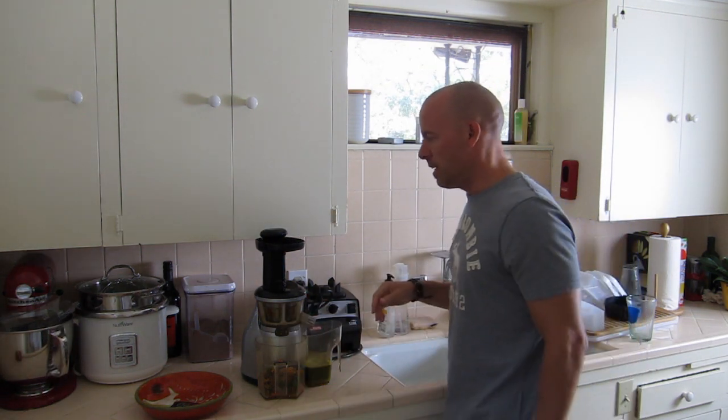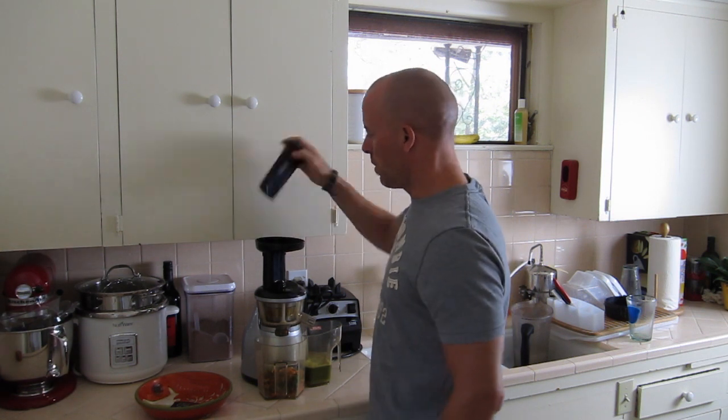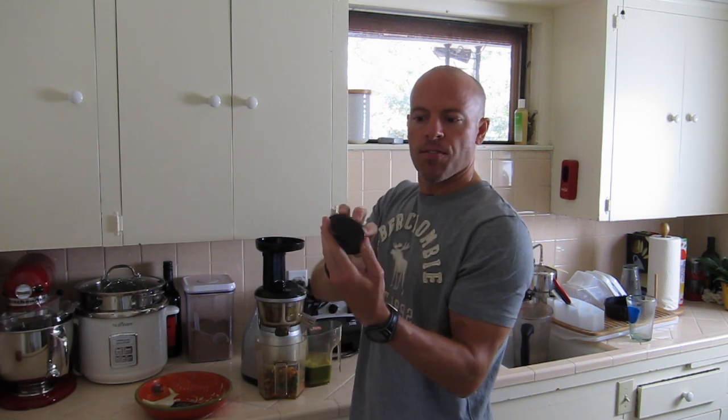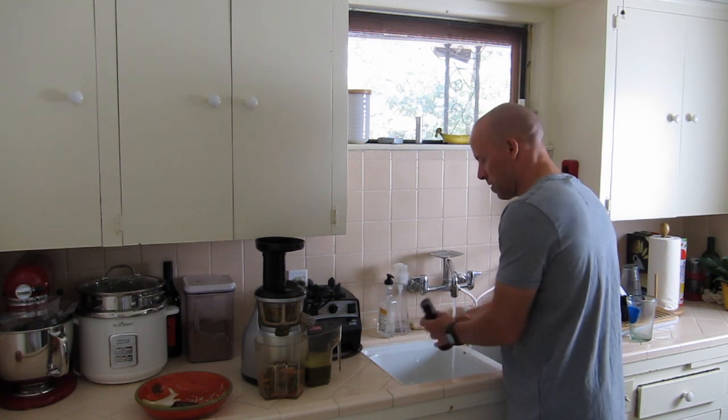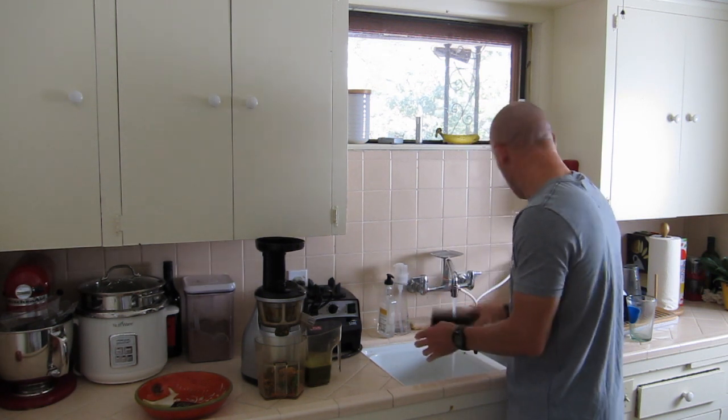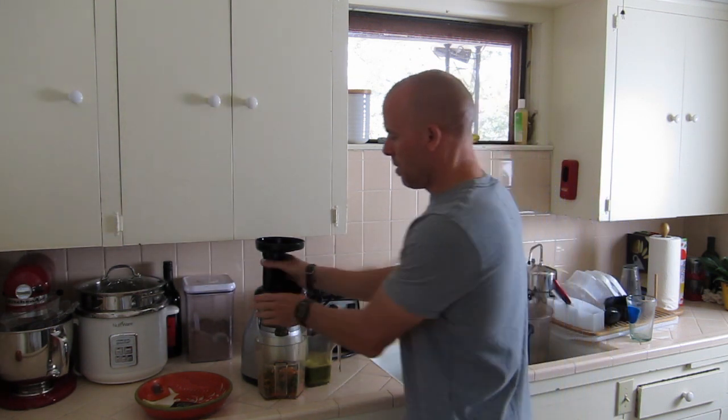For the clean up, it's relatively easy. This is a little plunger thing — there's not much food on there. So basically I just start the water and sort of rinse it off a little bit if there's any food particles. That takes care of that one.